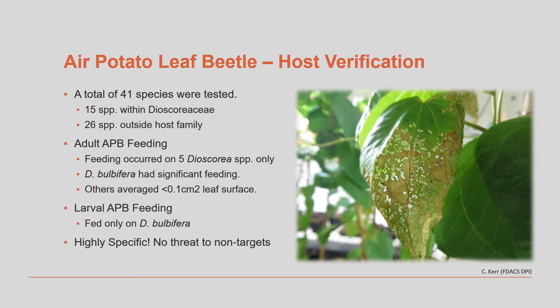A total of 41 species of plants were tested to see if the air potato beetles would feed on them. Research showed that adult air potato beetles will feed on five species closely related to our air potato plant, but feeding was very minor on all of them except Dioscorea bulbifera, which is the species we are trying to control here in Florida. So these beetles are very host-specific, which means that they will not feed on any other non-target plants.